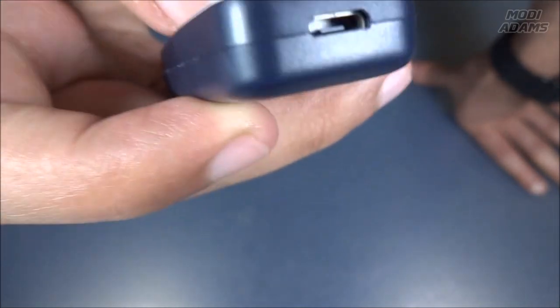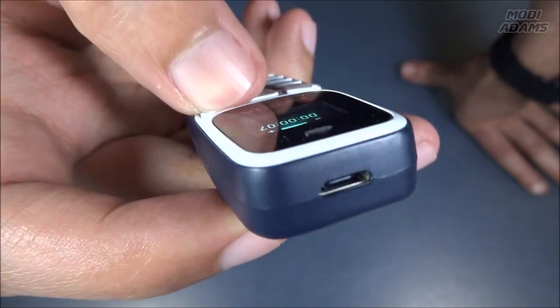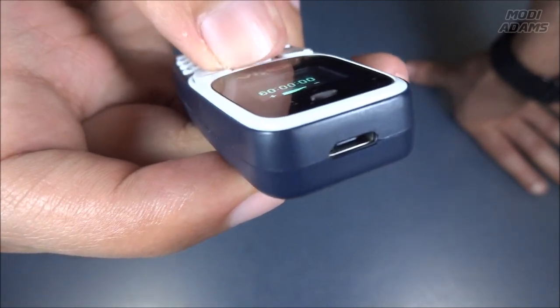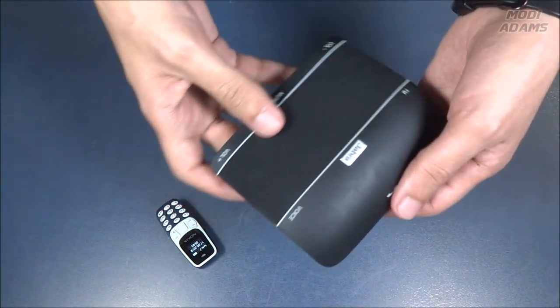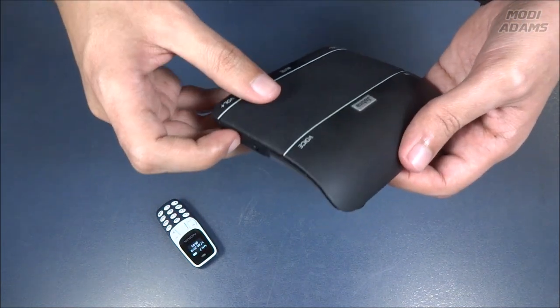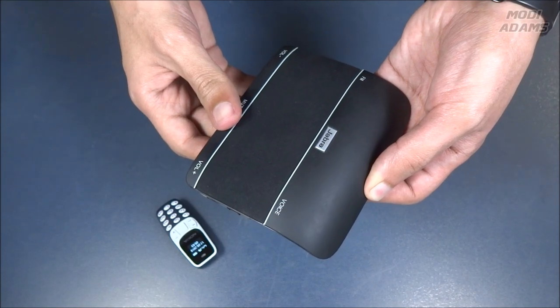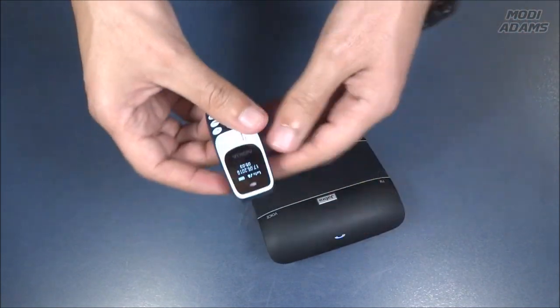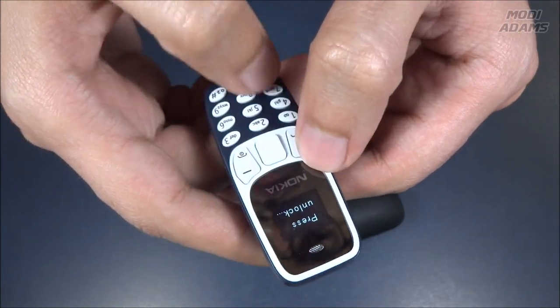It is very loud — I can't believe such music is coming out of such a tiny phone. I'm really determined to push this phone harder, so let's try to pair it with my Jabra Bluetooth speaker.